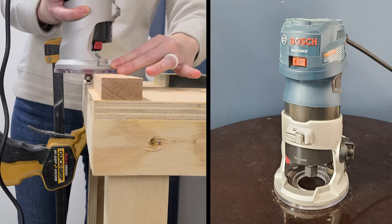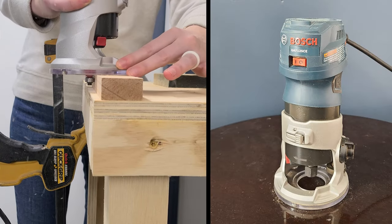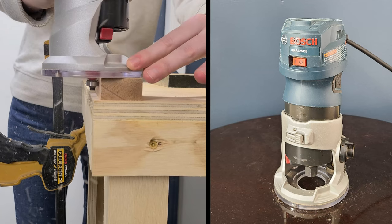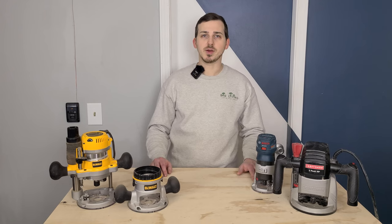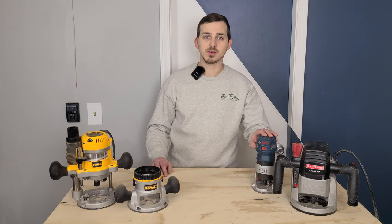Here are our recommendations: if you only plan to use the router for corner profiles, small carving, inlay, or flush trim work, then go with a trim router. Depending on your shop layout and the type of pieces you work on, you may find that a battery-powered trim router is incredibly powerful and advantageous. But if you mainly work on a workbench, forget to keep your batteries charged, or just want to save some money, then stick with a corded version.